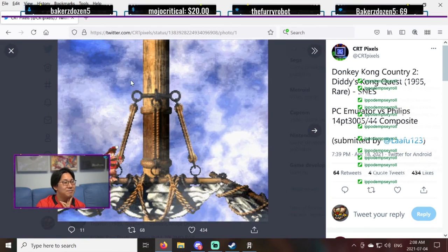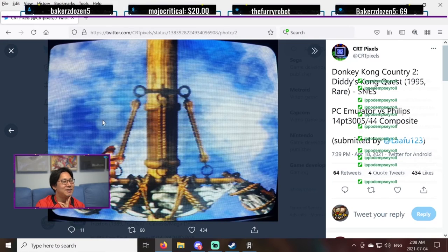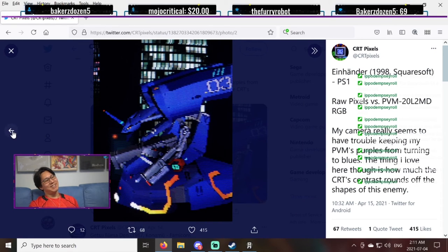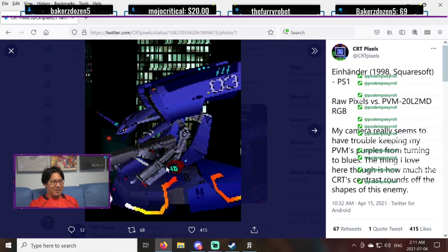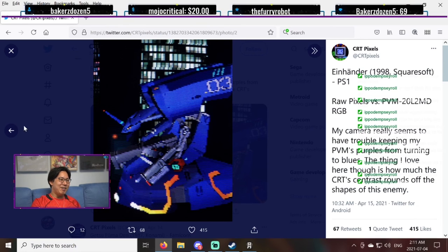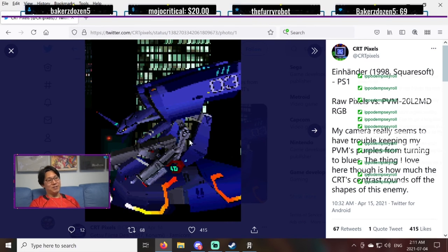Let's look at the clouds. Here they look really messy, but here they look a lot more natural. Einhander — I'm glad they included this. Let's compare the two — oh, so much better. Look at the guns, the mechanical parts. You can barely make out what these are in raw pixels. And in CRT you can see much better. The lights too — what a difference. This is a big difference.